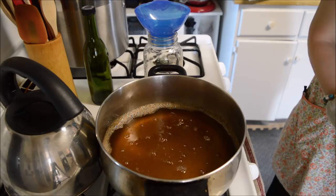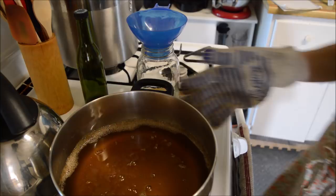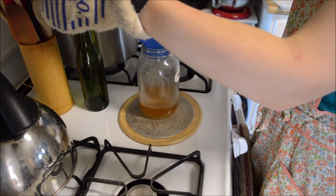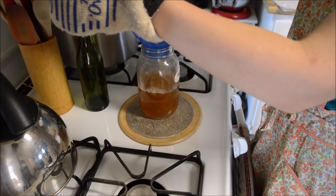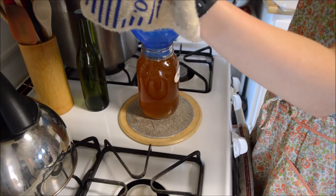Carefully, carefully, carefully. Do you ever pour something really hot into a mason jar and worry it's going to shatter? I get that feeling a lot. That's not going to fit in there — that's all right.